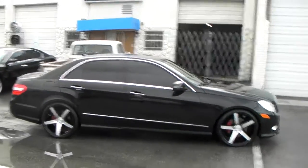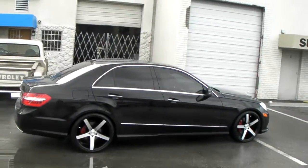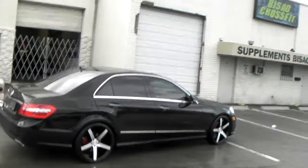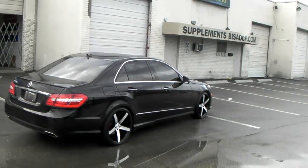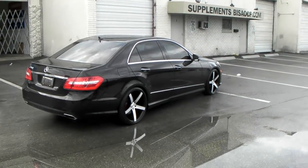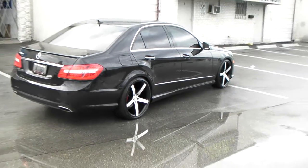Great looking wheel. Did the 245-30-20 on the front, 275-30-20 on the rear. That's a cheap man's way instead of going the 285-25-20. It's a 2012 E350 — great looking vehicle. You can see the concave on the 20x10s in the back, 20x8.5s in the front.